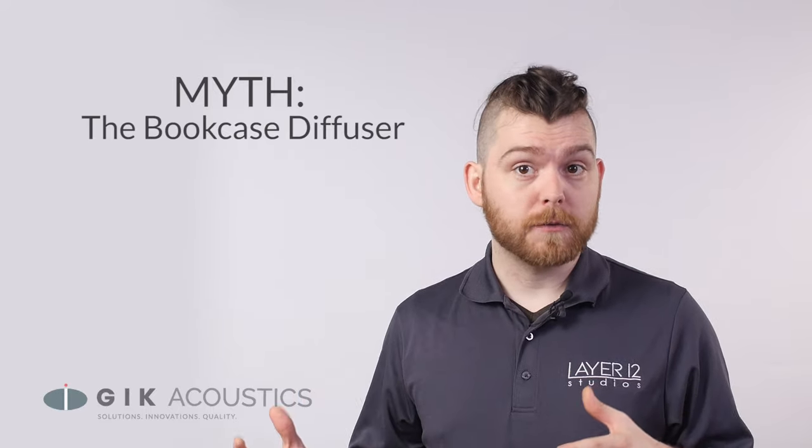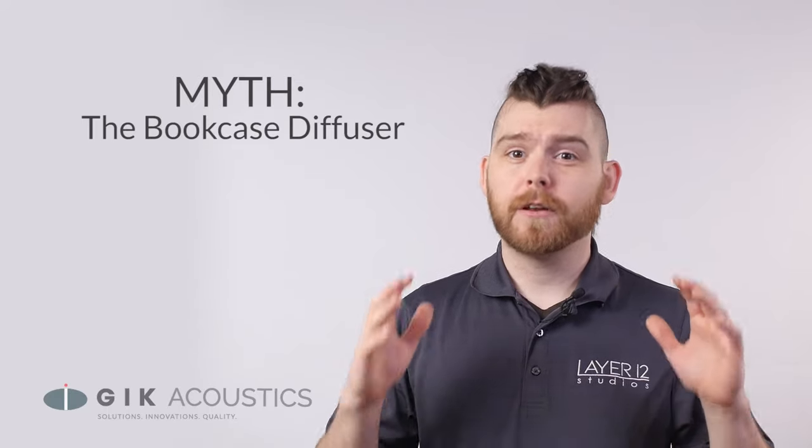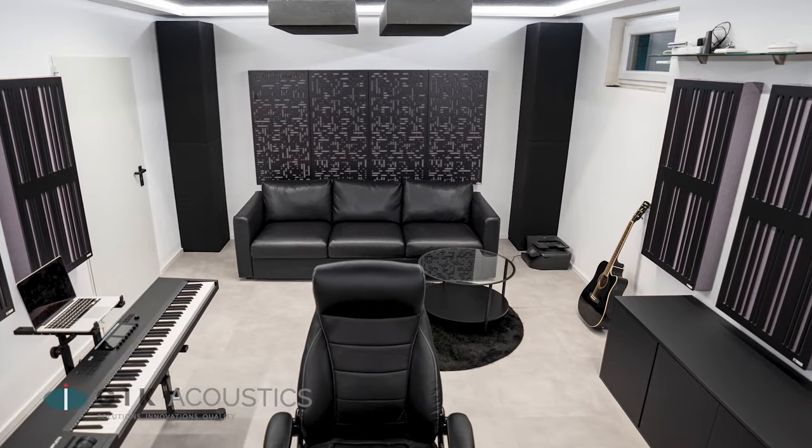Some people might suggest using a bookcase filled with books as a cheap alternative to diffusion, but a random assortment of books isn't going to give you the effect that a professional piece of treatment will. It might perform better than a piece of drywall, but it's not going to give you the even scattering that you need for the desired effect.